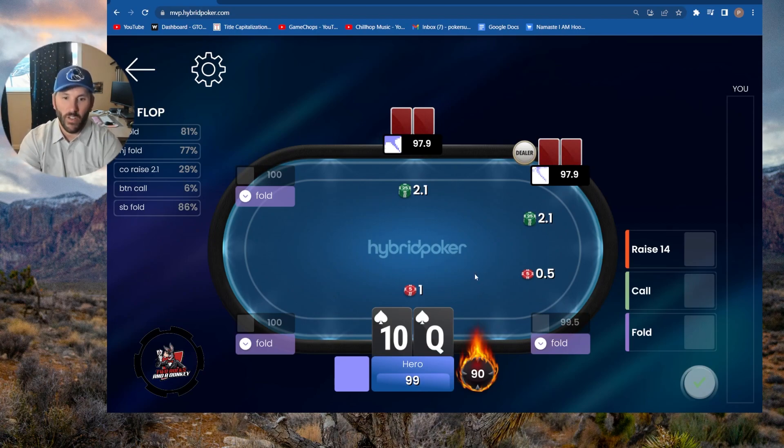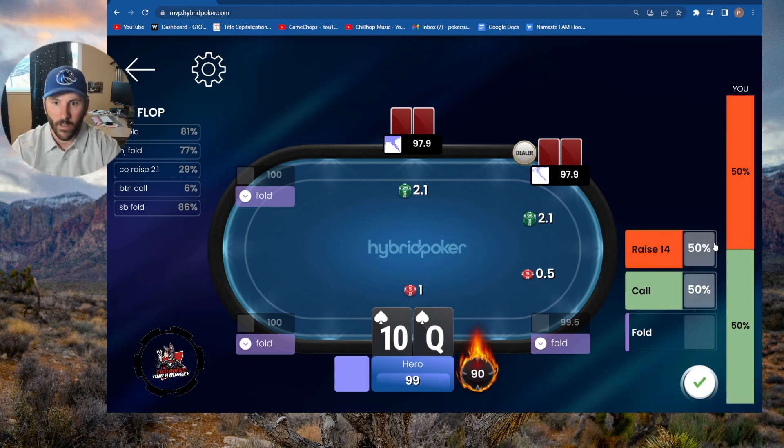This next spot we have suited Broadway — queen-ten suited — of course we're going to squeeze. But it's also giving us the option to call here too, so sometimes we're going to call queen-ten suited. I'm trying to think what the mix would be, not quite certain. Notice how the last hand it was squeeze or fold — there was no call option. I would say that's because there were three other players in the hand. This time we only have two and we'd be playing out of position versus the two. We no longer have the small blind involved, so I think that's why there is some calling frequency here.